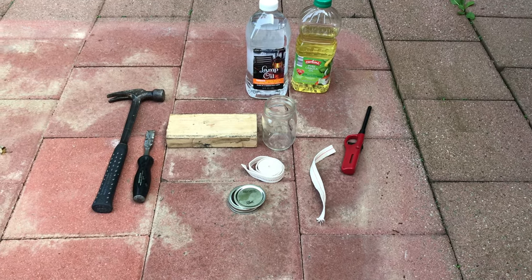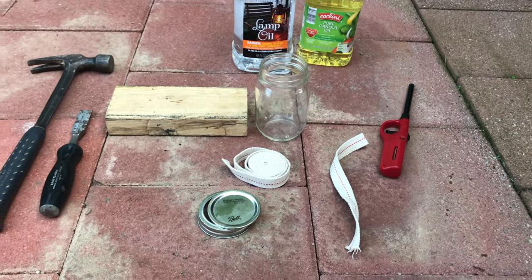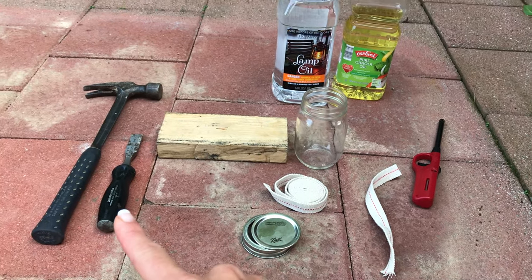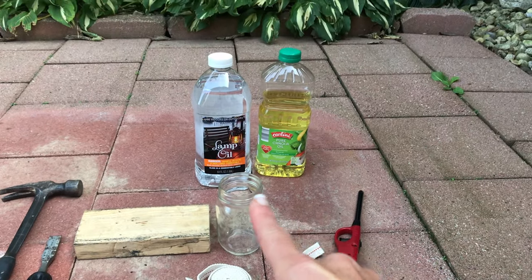The items you're going to need for this project are a mason jar with a lid and ring, wicks (which I got off Amazon), a hammer, a chisel, a piece of wood, and some kind of oil.